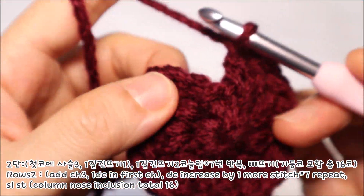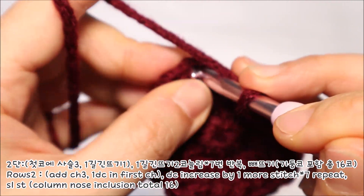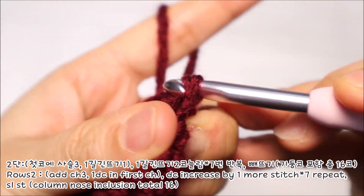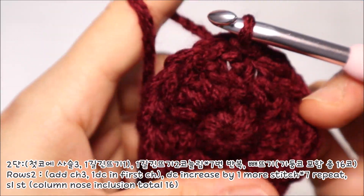마지막 코까지 뜬 다음에는 처음에 떴던 기둥코 가장 위쪽 코에 바늘을 넣어서 실을 잡아 빼낸 후 뒤에 있는 코로 빼뜨기를 해주시면 됩니다.